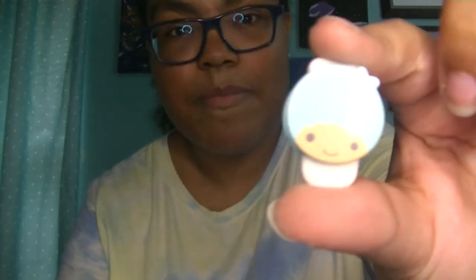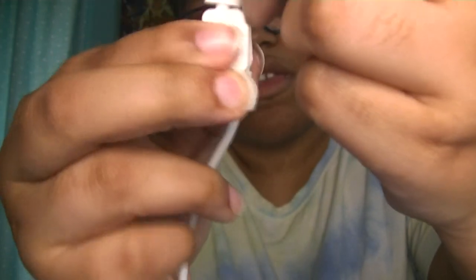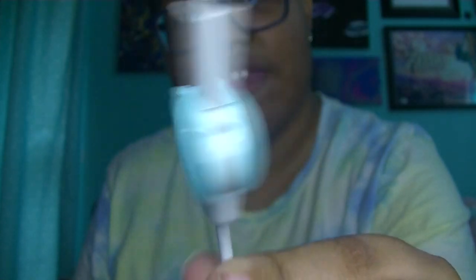So this is what it looks like out of the pack — we have Kiki and then we have Lala. What you do is you slide this part off like that, and then there's a rubber piece. You take the rubber piece and put it on as far in as it can go. And then you take this and slide it all the way in — and there you go. Now your wire is kawaii and protected! So on one end you would have Kiki and the other end you would have Lala.